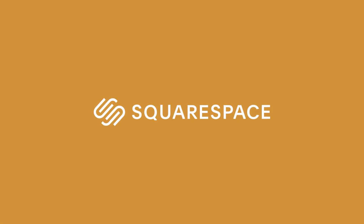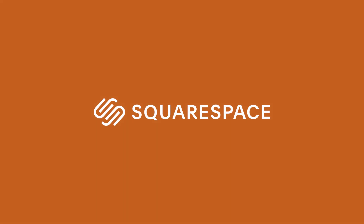Thank you to Squarespace for sponsoring today's video. If you want to build a beautiful website, make it with Squarespace.